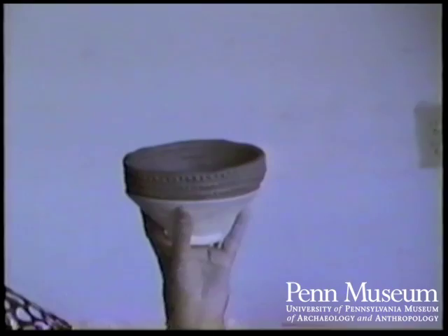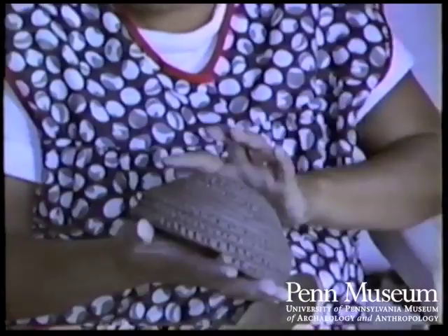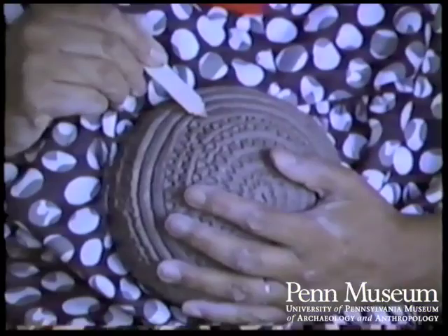That particular pot that I was making turned out to be a bean pot. I got a polishing stone and I polished the inside, and that sealed all the walls so the oils or the juice from whatever I'm cooking doesn't penetrate into the pot.